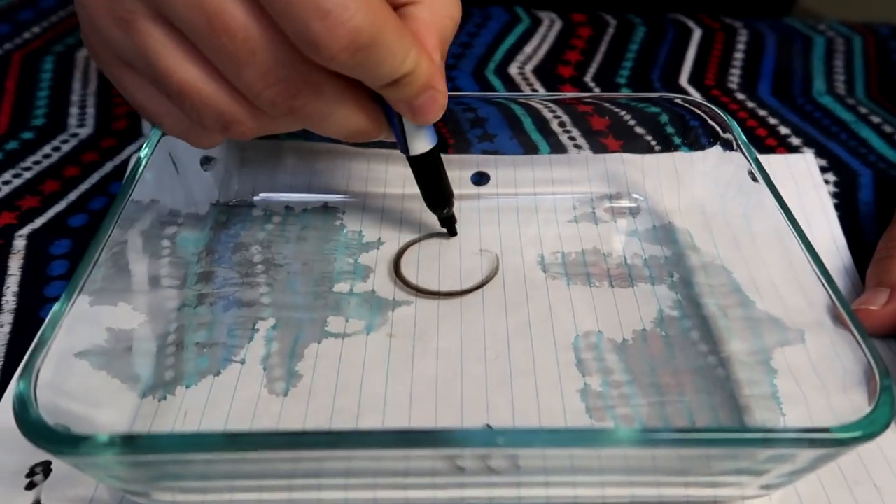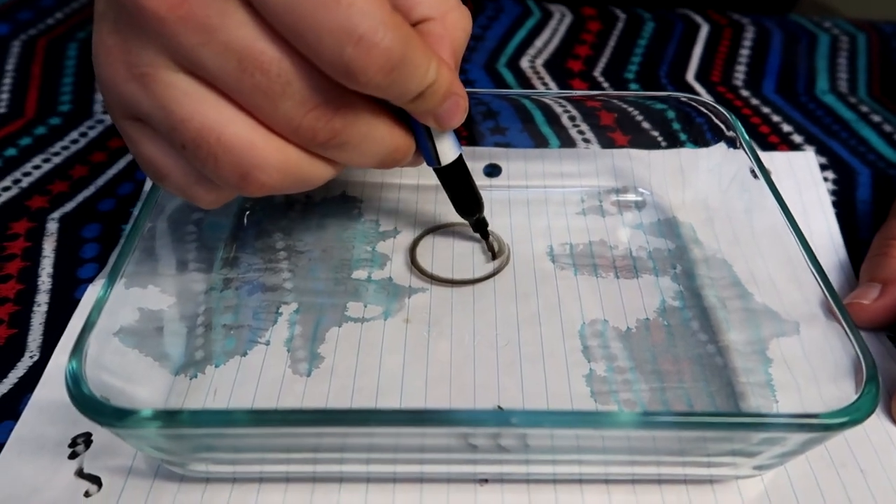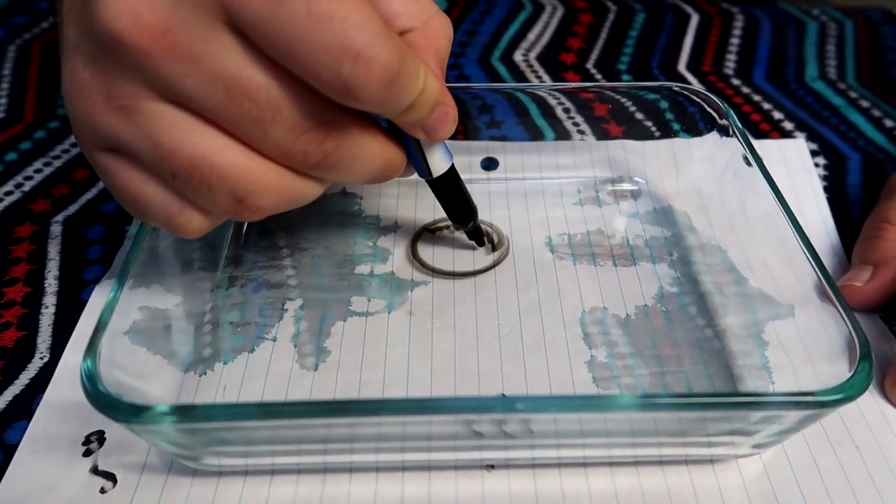Alright, round two. I'm just gonna go with the stick man and we're gonna go to where you guys can see. Oh wow, that's right! It's really good. Now let's get some hair going on, and I'm drawing this upside down.